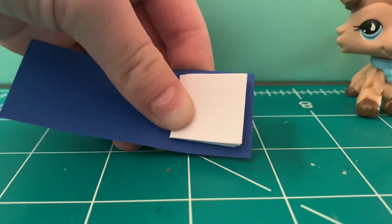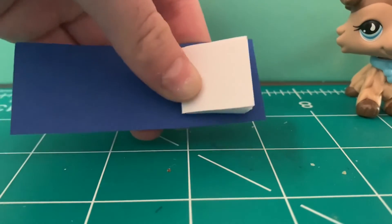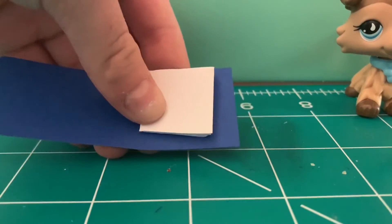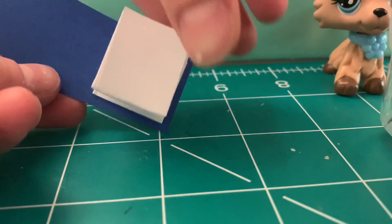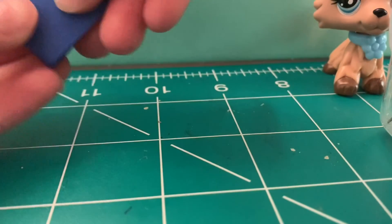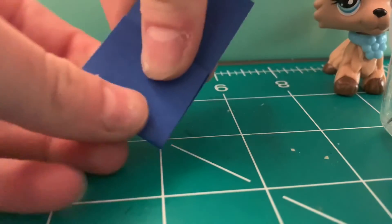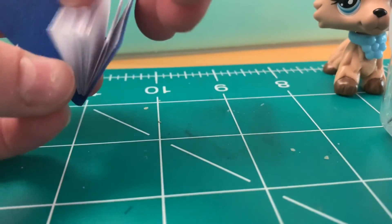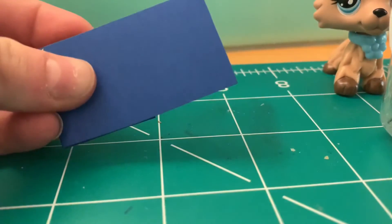I've moved on to this little mat so I don't get glue on my desk. Basically, you're just going to glue the first side onto your cardstock. Once you've glued the first side, you're going to want to just fold this over. Then you're just going to open it back up once you've folded it, put glue on this side, and then glue it.